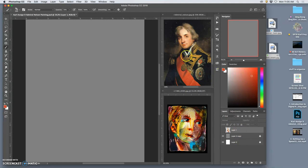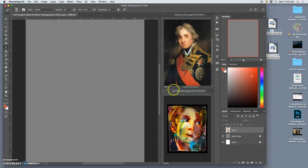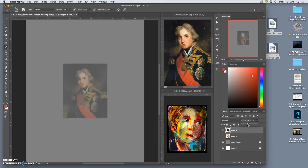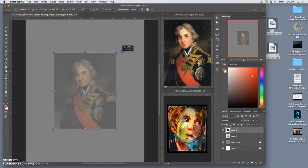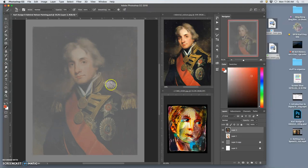One method is to take my reference, select it all, copy it, and then paste it onto my board. Then I could take its opacity down, just like onion skinning in Illustrator, and grow it using Command-T, make it as large as I want, still leaving some excess room. Now on a new layer on top of that, I'll lock the reference and trace what I call basic shapes.